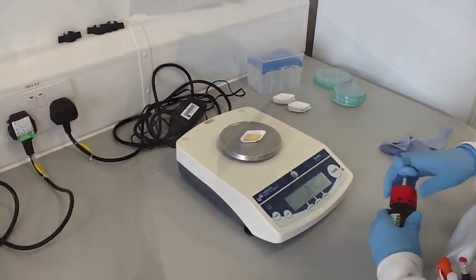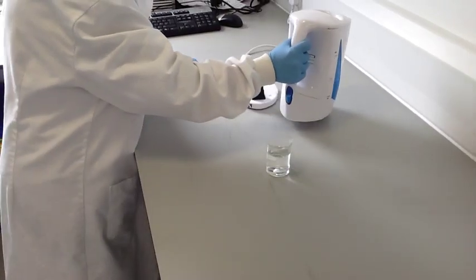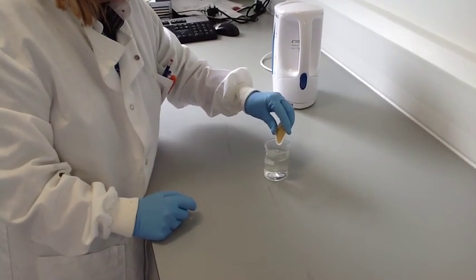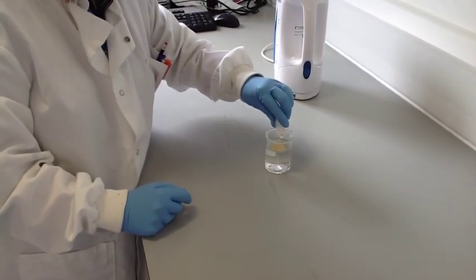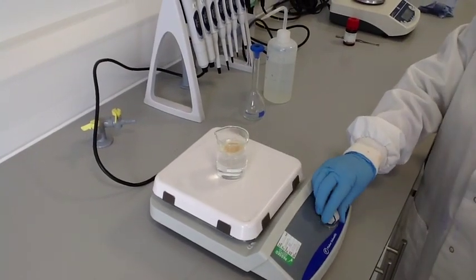Warm up approximately 75ml of distilled water — we used a kettle to heat until not quite boiling. You need to sprinkle the alginate into the warmed water because if you add it too quickly, it can clump together and take longer to dissolve. Then, if you have a magnetic stirrer, set this up and leave it to dissolve for about half an hour.